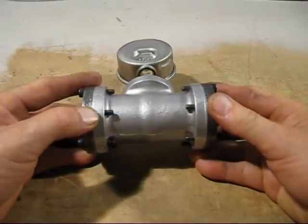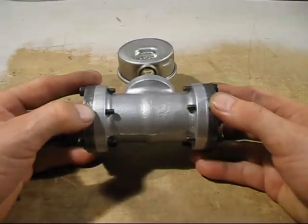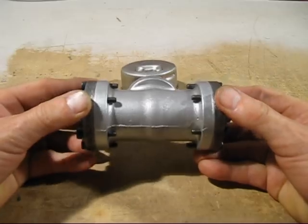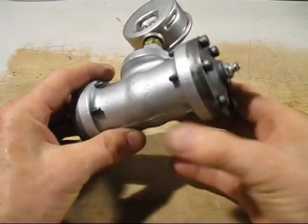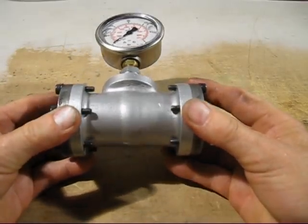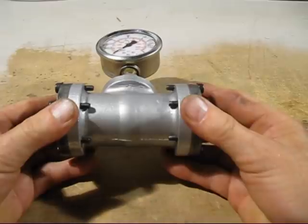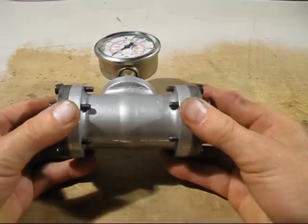There seems to be a widespread belief amongst metal casters on YouTube that you need Petrobon to give a nice shiny smooth surface on aluminium castings. Well, have a look at this — flip it over to the other side. All I used was clay, moisture and sand. That's all it was.